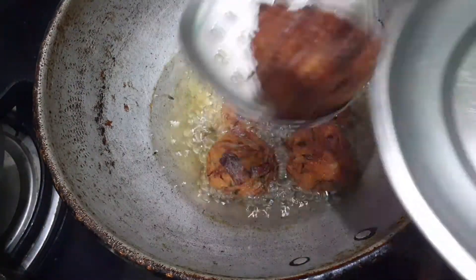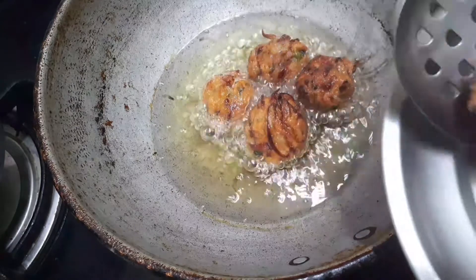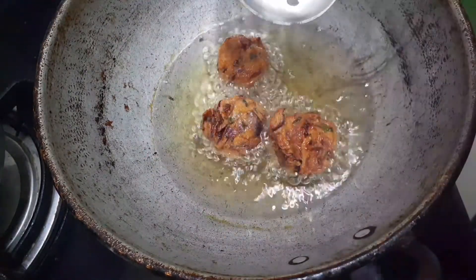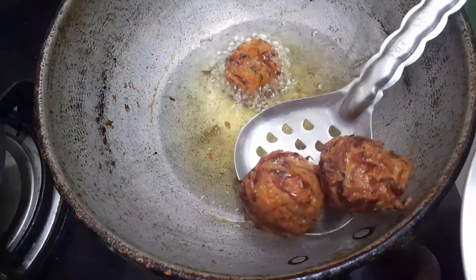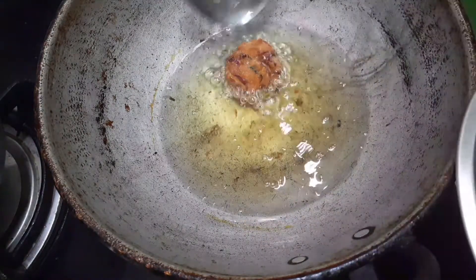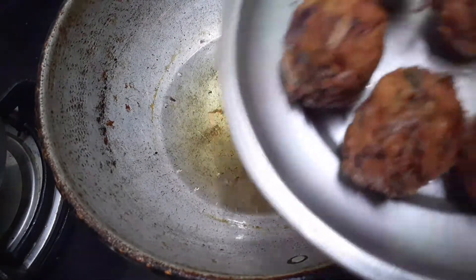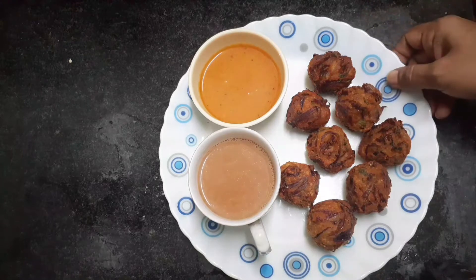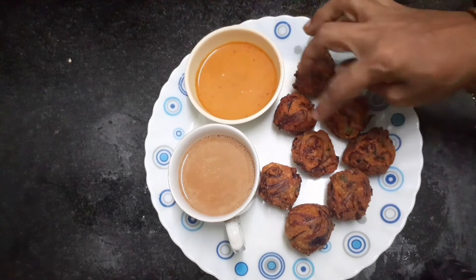Now we will add some salt. This is a good taste. Now we are ready to make the meat. We are ready to make a good taste.